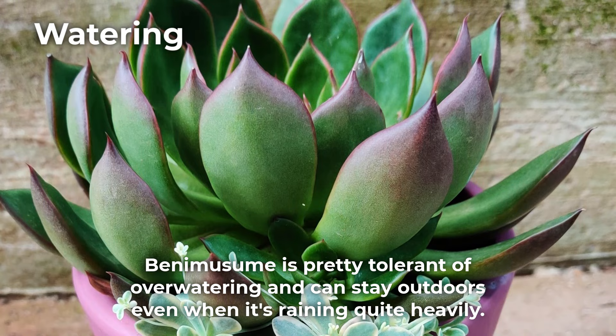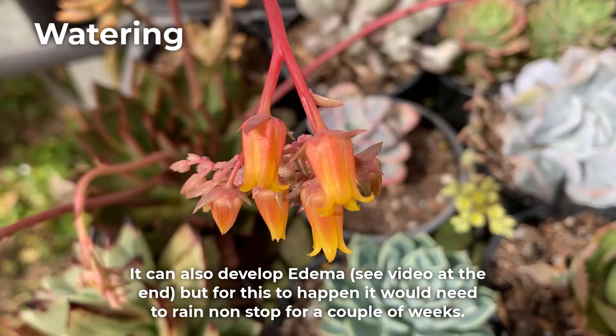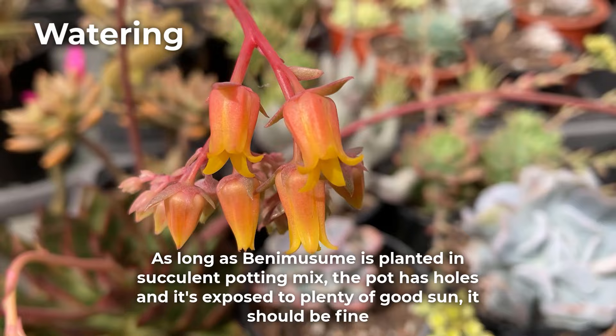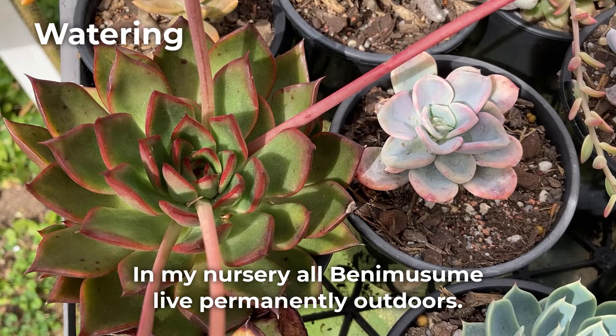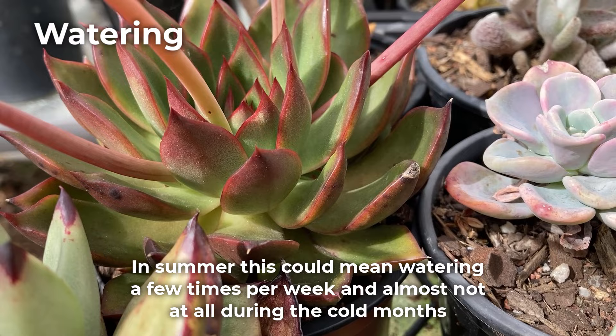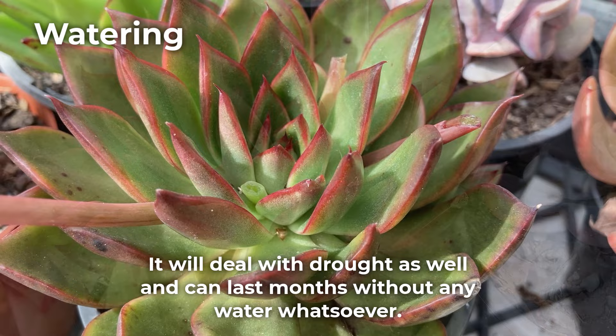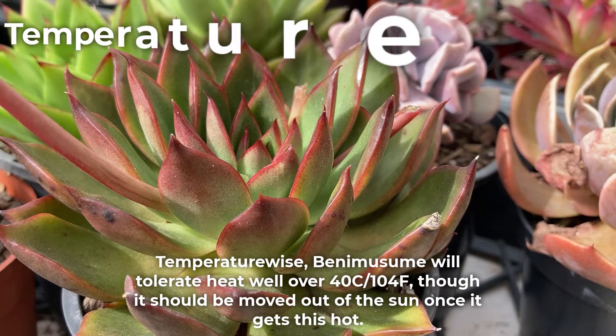Benemusume is pretty tolerant of overwatering and can stay outdoors even when it's raining quite heavily. In my experience, Benemusume can struggle with mildew if it's been exceptionally wet and humid. It can also develop edema, but for this to happen it would need to rain non-stop for a couple of weeks. As long as Benemusume is planted in succulent potting mix, the pot has holes, and it's exposed to plenty of good sun, it should be fine. In my nursery, all Benemusume live permanently outdoors. If you're growing this plant in a greenhouse or undercover, water well once the potting mix dries up completely from the previous watering. In summer, this could mean watering a few times per week and almost not at all during the colder months. It will deal with drought as well and can last for months without any water whatsoever, though it can lose quite a few leaves if kept too dry for too long.